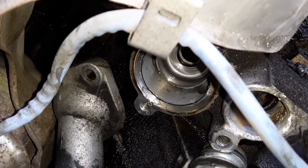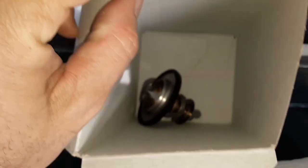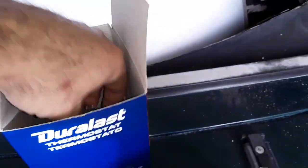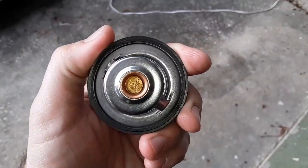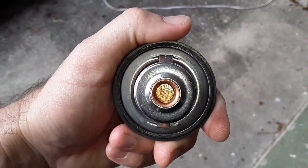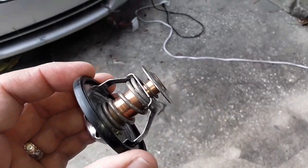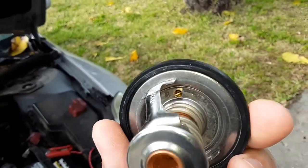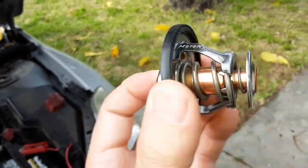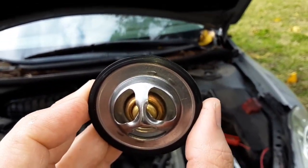Throwing that lower thermostat in — the spring side goes towards the engine. Make sure you put your rubber seal on; it's already assembled on the AutoZone variety. This is the 180°F one. Pay attention when you take them out: the bigger, longer one goes down here. If yours has a hole or a jiggle pin, make sure you put that upright so any trapped air can come out.